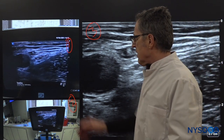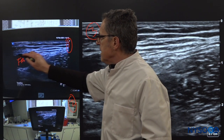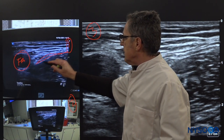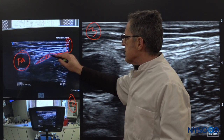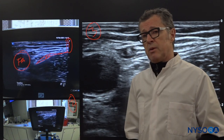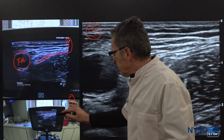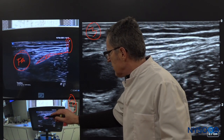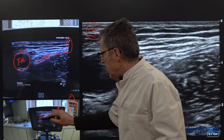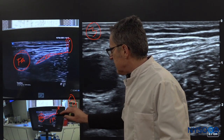In image one, I can immediately recognize the femoral artery, the fascia iliaca, and the nerve contained between the two layers of the fascia iliaca, which is the femoral nerve. In the even more zoomed-out image, it's also pretty easy to pick out the femoral nerve and the fascia iliaca, as well as the femoral artery, which is medial to it, and the iliacus muscle, which is underneath the fascia.